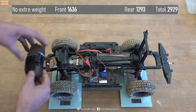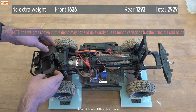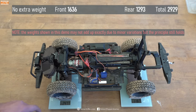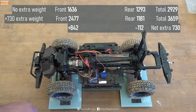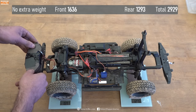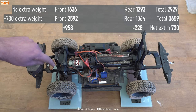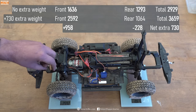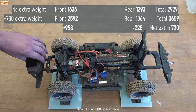Now I'm going to add the weights at the front, which simulates a bull bar and winch. You can see that I've actually increased the front axle weight by more than that 730 grams. We've actually got a reduction in weight on the back axle, and of course the further forwards I move that weight the more pronounced that effect is. So now we've got an even greater increase on the front axle and even more of a decrease on the rear axle.